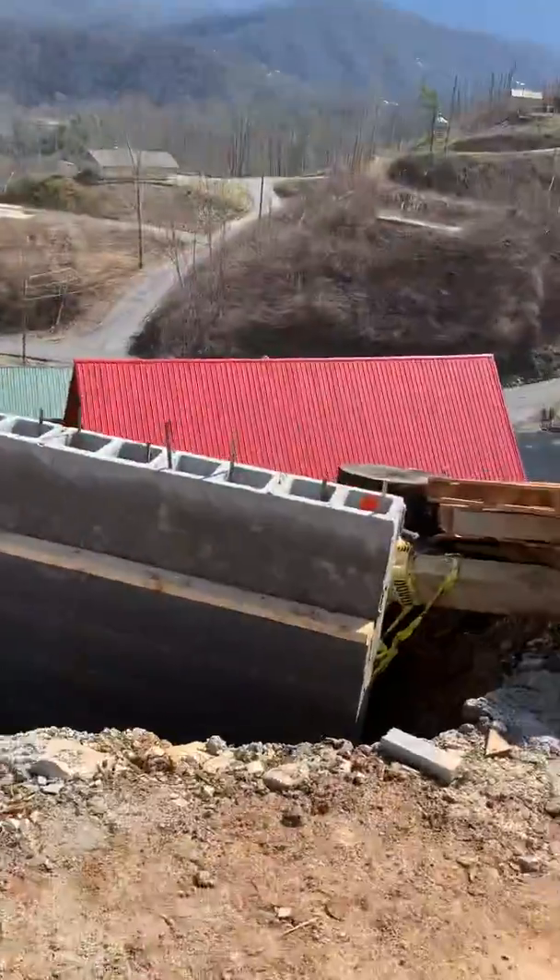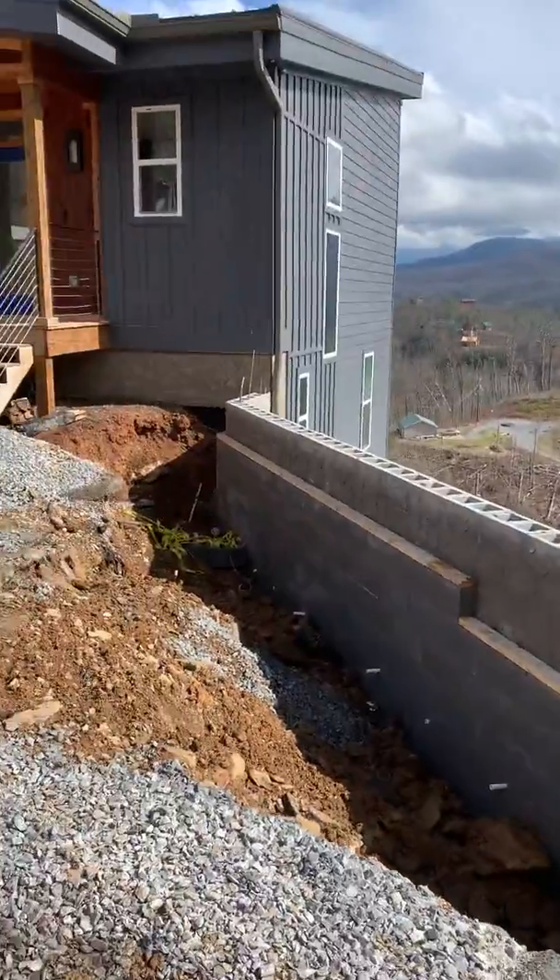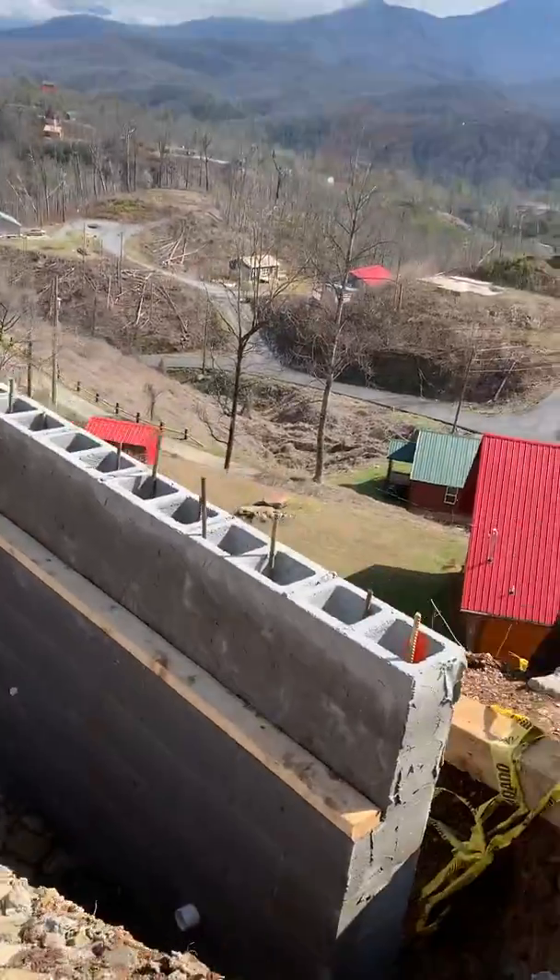This is John Hood Pro Monitor Construction. We're building a retaining wall here and getting ready to pour it full of concrete. This is kind of what it looks like. We've got a wall here that we've built out and put a ledge on it for the concrete.